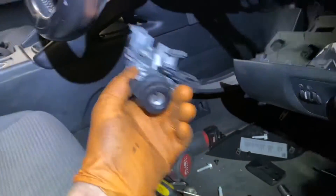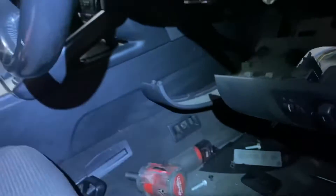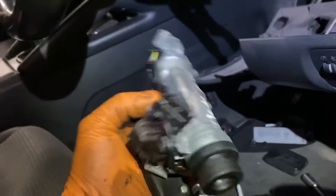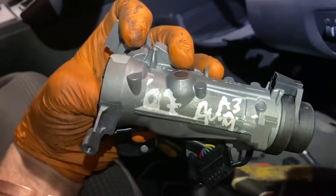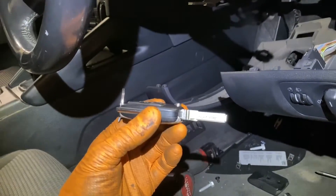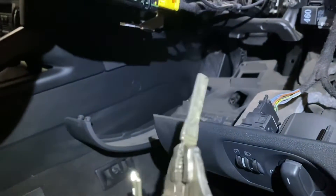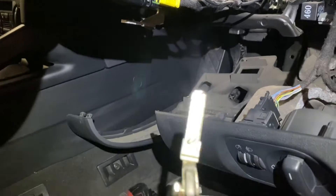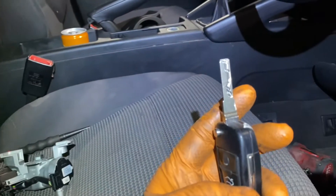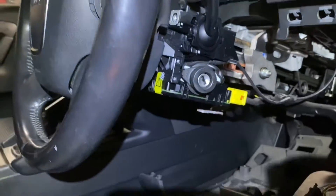One thing I noticed: the replacement switch the customer brought came with a very Volkswagen-looking key. The switch is marked Audi but it has a very VW-style key on it. What I've done is use our own original key but had a new blade cut for it — cost 20 euros — and that new blade, cut to suit this lock, is now in the key. So it's her original key just with a new blade to turn the ignition switch.